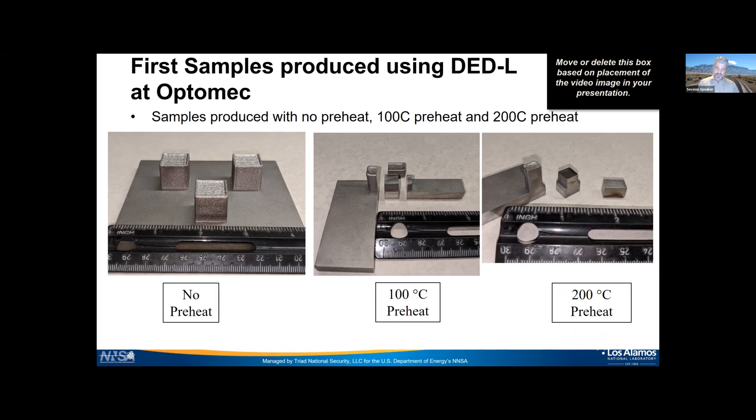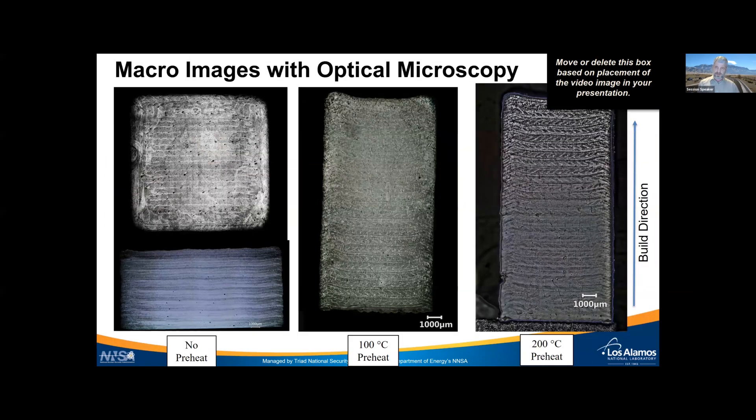We're also making progress actually fabricating materials at Optomech. They made three different runs: one with no preheat on the plate (left), one with 100°C preheat (middle), and one with 200°C preheat (right). We're now cutting up and analyzing those materials with optical microscopy and SEM, and eventually doing mechanical testing on them as well.